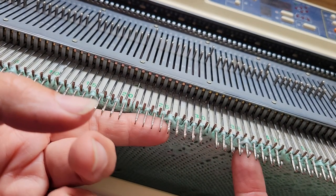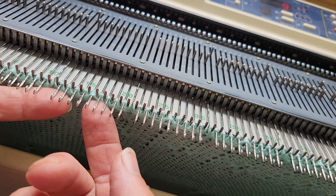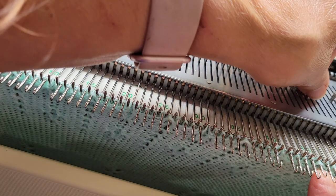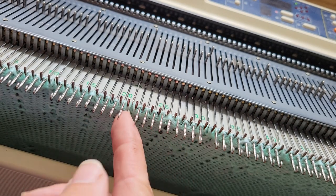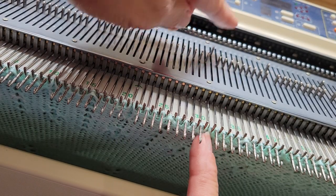Now you can see it's tucking on needle 36, needle 26, needle 16, and needle 46 is tucked — meaning there's more than one stitch and it's not stitching them through. But I also see some multiple stitches on these needles as well.